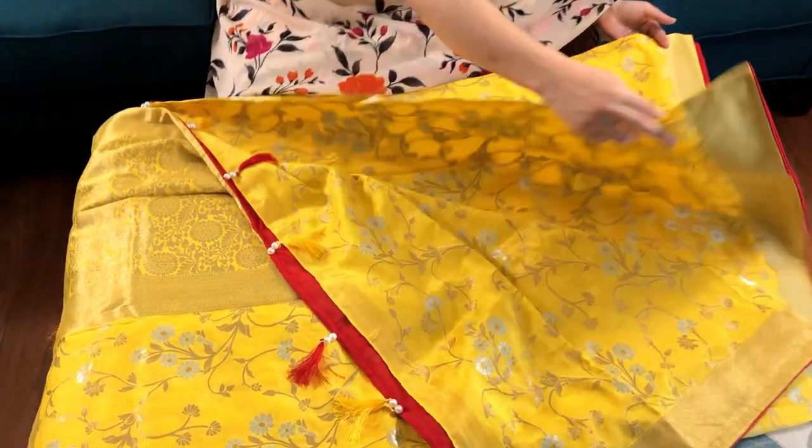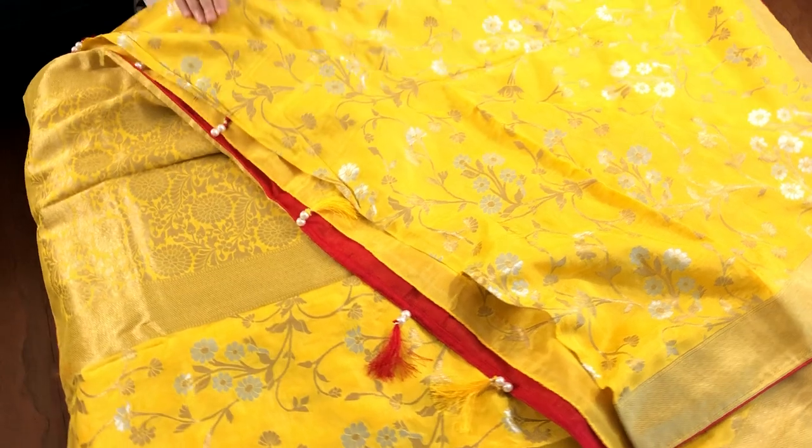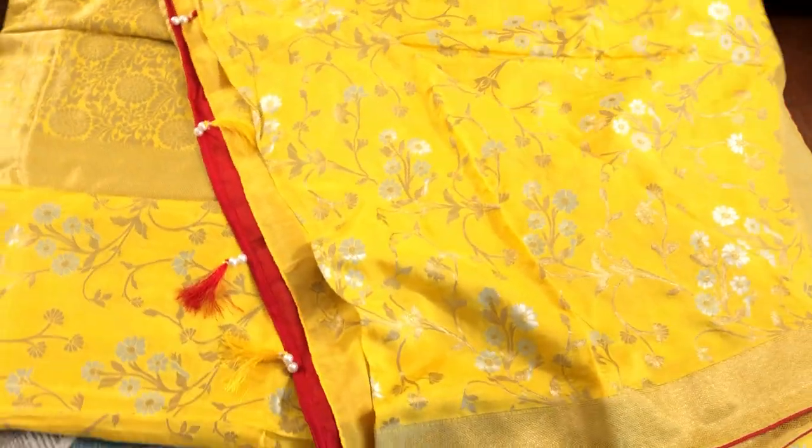This is the body of the saree and this work is all over the body. You can see the gold and silver work all over the body.